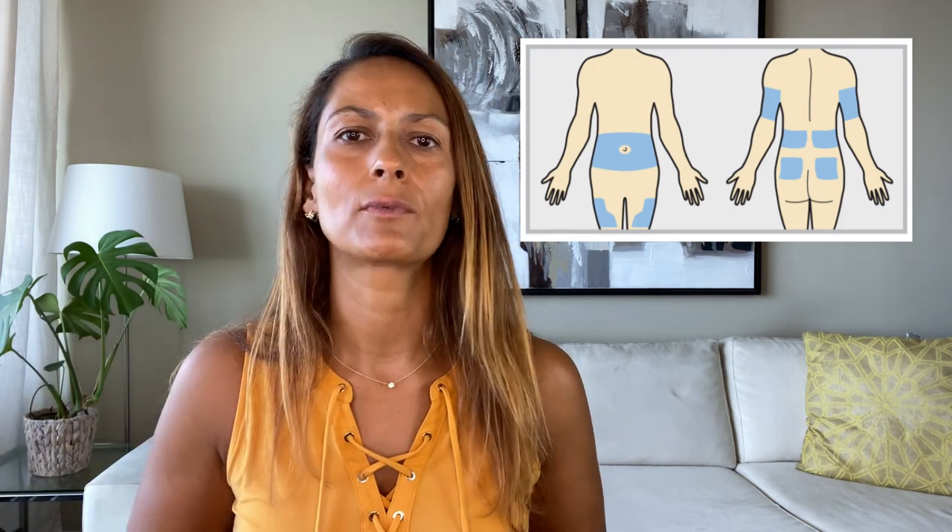If you inject into muscle, there's a risk the insulin is absorbed faster, which can potentially lead to low blood sugar. There are several places you can inject insulin. The most common is the belly area — stay about two inches clear of the belly button. Other good places include the back of the arms (with a shorter needle you don't need to pinch), the lower back and glutes, and the thighs. Rotating your injection sites is important.